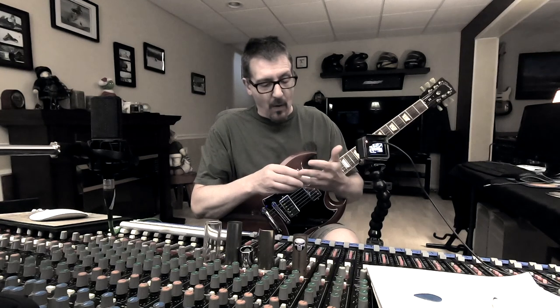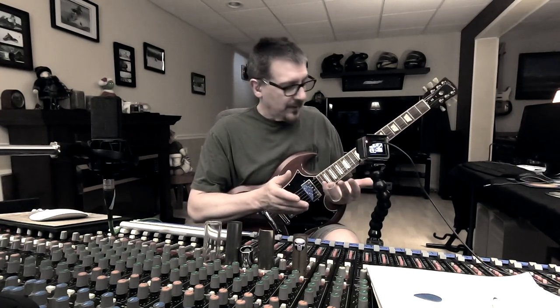Hey, this is Alan Lopresti. Today I'm going to talk to you about slide guitar playing. I've been doing a lot of this lately and had a couple questions, so I thought I'll just shoot a video today and kind of go over some of the things that I approach, or how I approach playing slide. So let's get right to it.